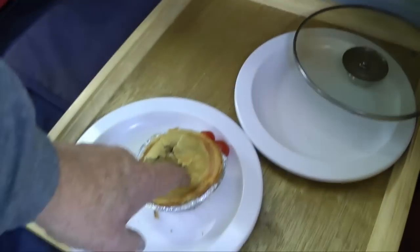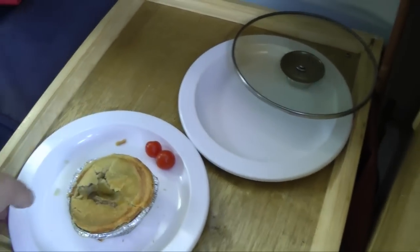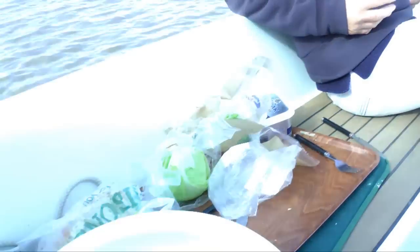The pie is hot right the way through. Delicious. Eat local pies.